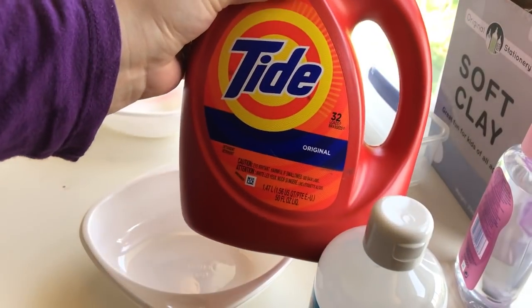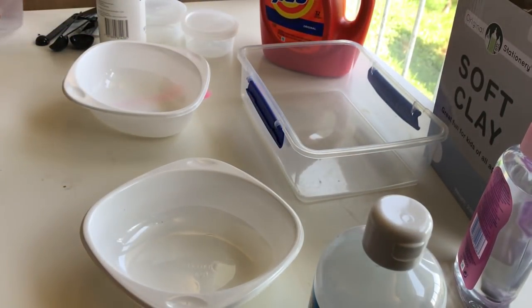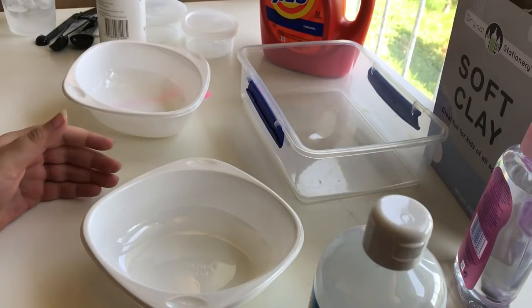Is that Tide, as in Tide Pods? Yes. We don't have that in the UK — you import that, right? Well, I bought it from the Amazon website. It says 'Made in Boston' on it, so I'm guessing it's from the US. And obviously, if you're going to make this yourself, go find an actual recipe.